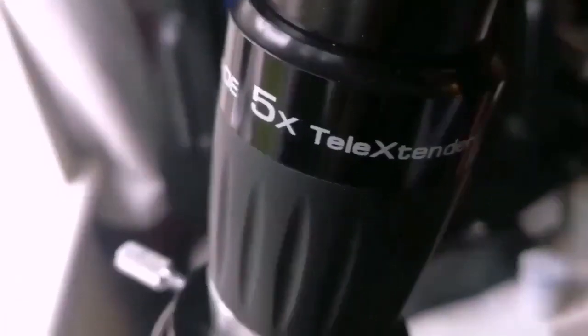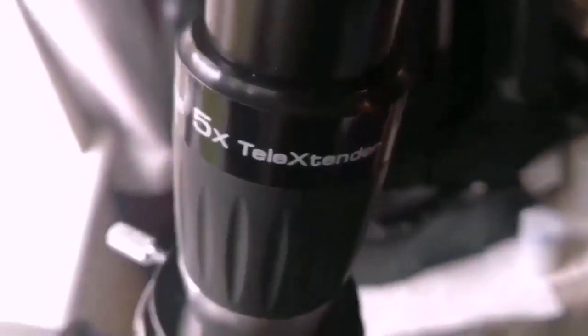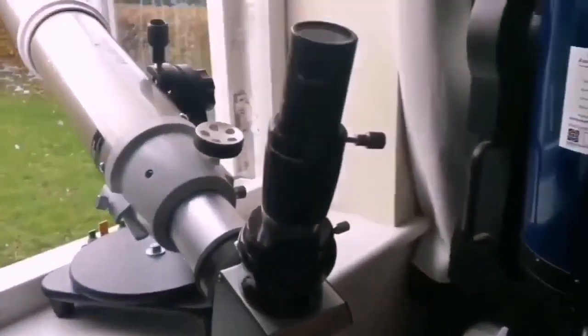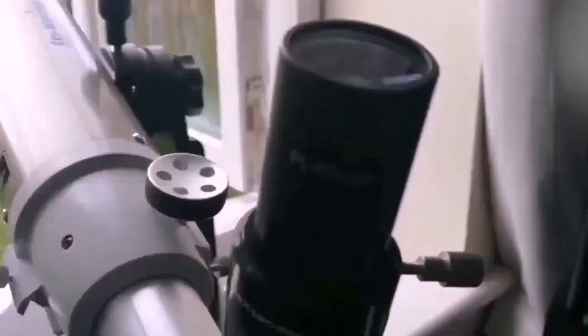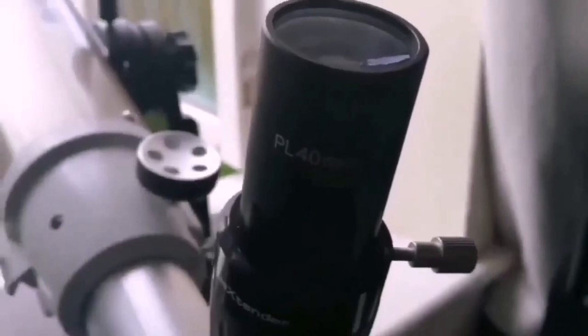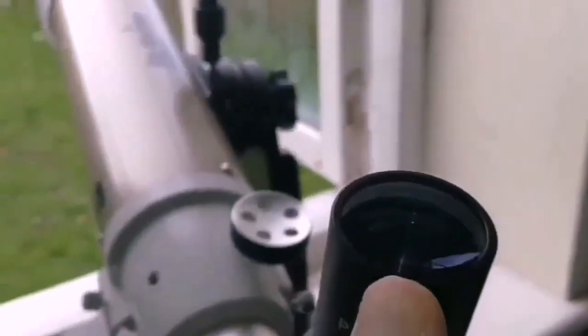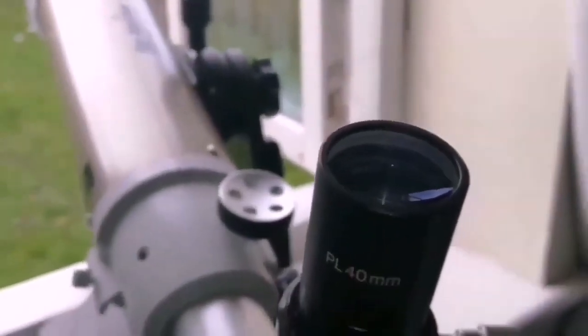I used the Meade 5x tele-extender — it's a Barlow lens — and the image quality is superb. I usually don't like Barlows because they make the image very soft, but this one is beautiful. It gives about 40x magnification with the Ostara 40mm eyepiece, probably one of my best and most-used eyepieces.